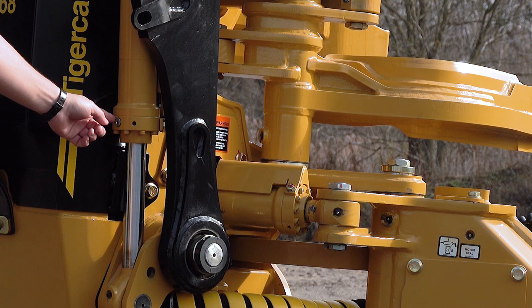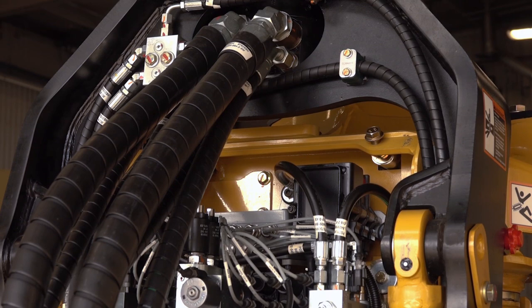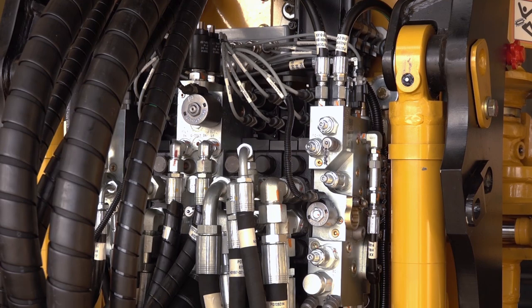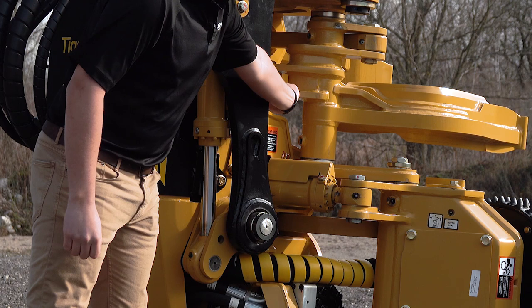Cylinders have bolt-on glands with threaded ports. The tilt cylinder has a cushion at the rod end, and both the wheel arm and the knife arm cylinders have cushions at the base end. Hoses are routed neatly and guarded to protect against sticks and other potential sources of damage.